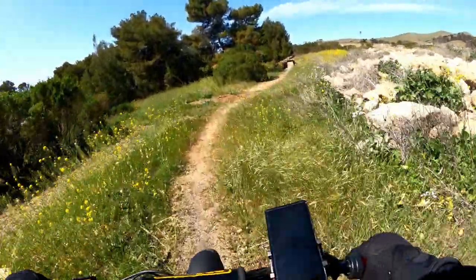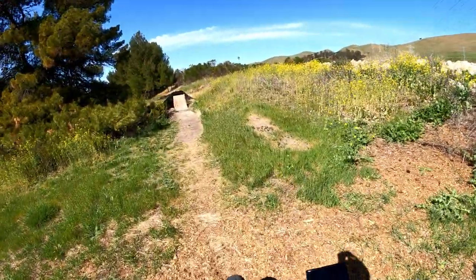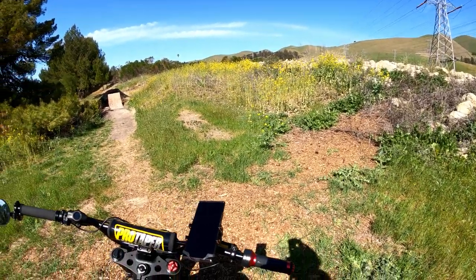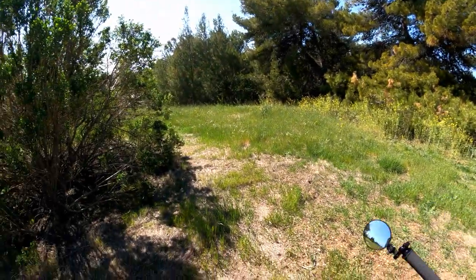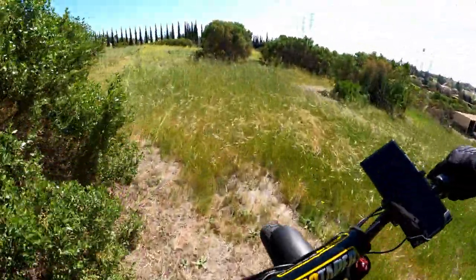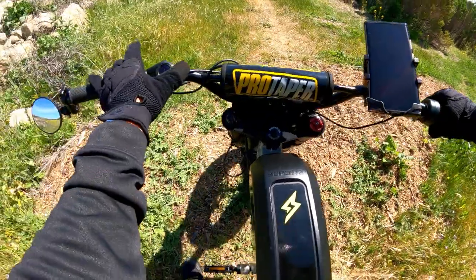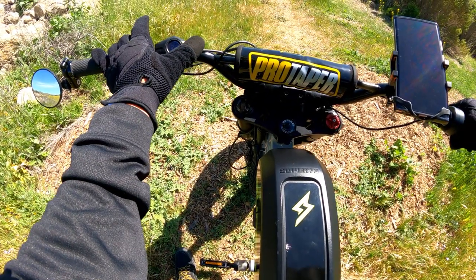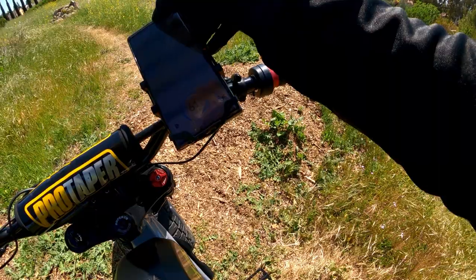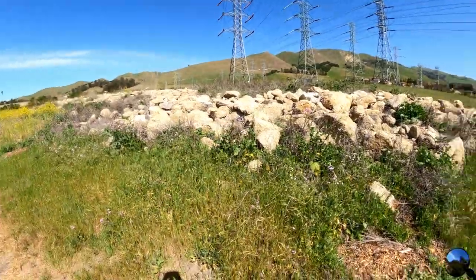Glad my phone's still there! Maybe one of these days I'll have enough courage to jump that thing, but not right now. Battery and range check — range is 22, battery at 61%. I think we're doing pretty okay.